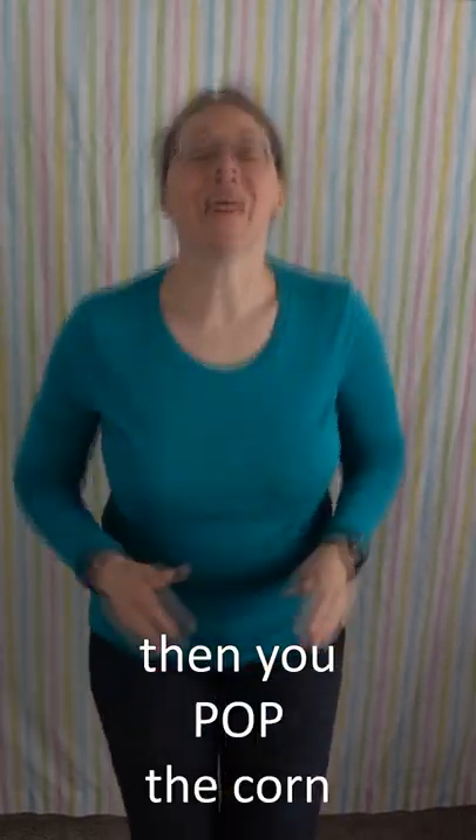Form the corn, form form the corn. Then you shuck the corn, shuck shuck the corn. Then you pop the corn, pop pop the corn.